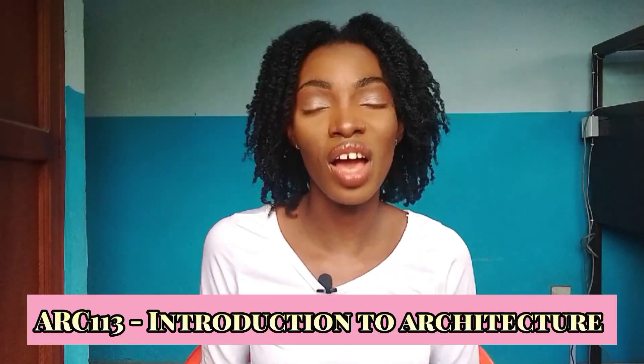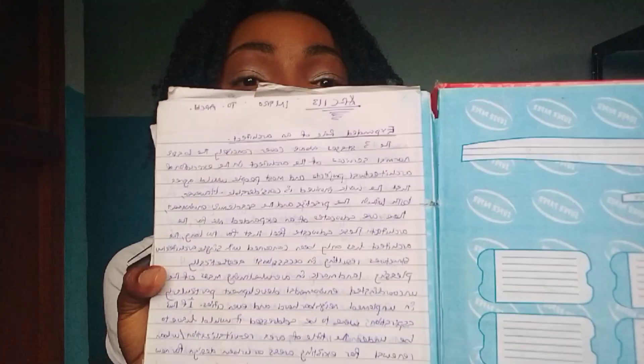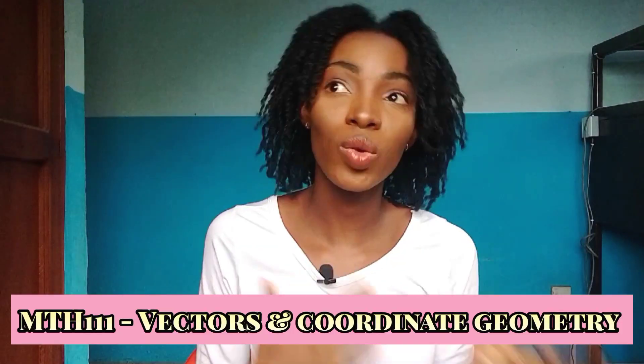The next course is AQUA 113 — Introduction to Architecture, also a two-unit course. I actually went and got my old notes to check. This course basically tells you who is an architect, what an architect does, the purpose and roles of an architect, and the definition of an architect. This entire course is dedicated to knowing what an architect is and his or her job.